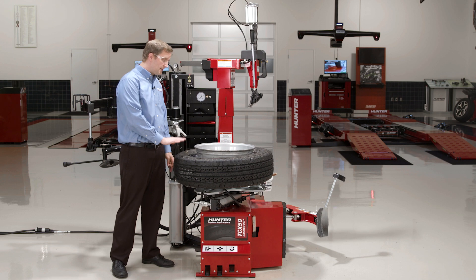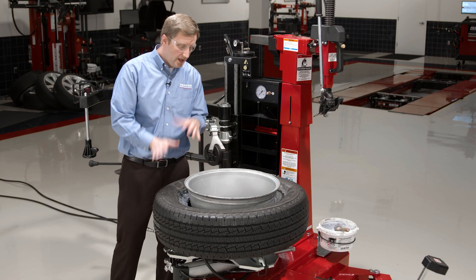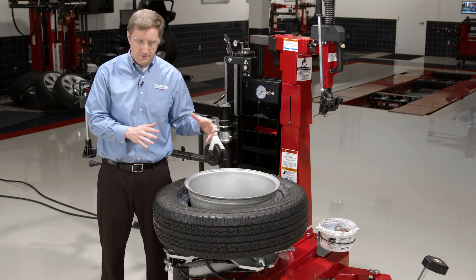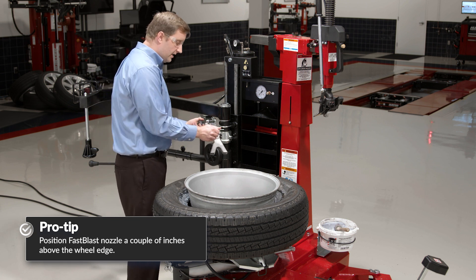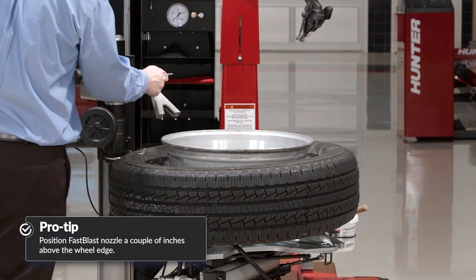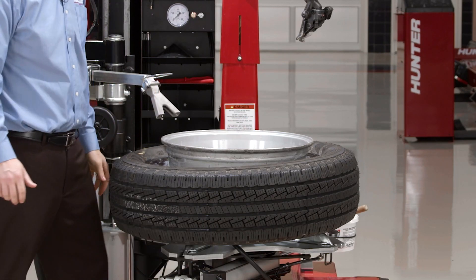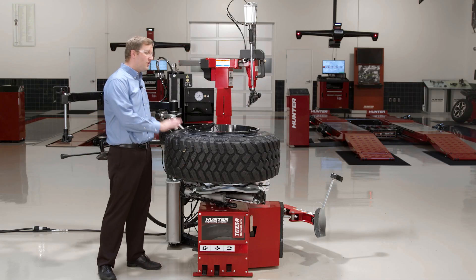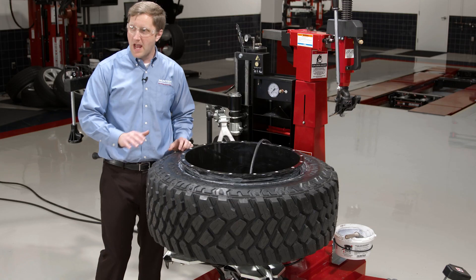Now in some extreme cases like this one, it might actually be helpful to flip the wheel upside down and clamp it — that's perfectly okay to do since we've got our jaw protectors installed, so we're going to protect the front face of that wheel. I've got my inflation chuck hooked up. All I need to do is set this nozzle position, activate the charge, and blast. So even this 37-inch tire here, which is actually a mild stretch on this wheel, is no match for Fast Blast.